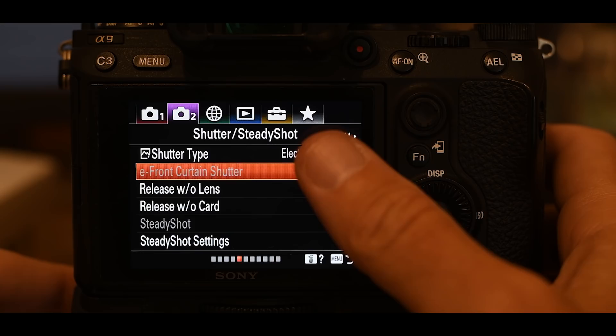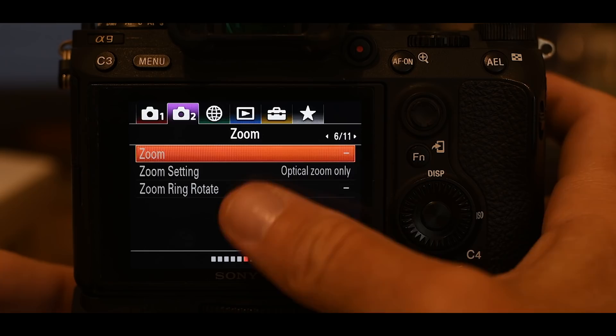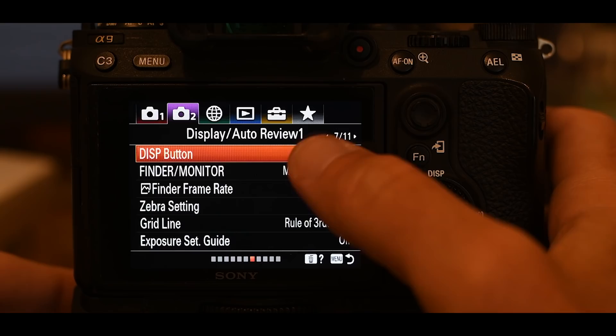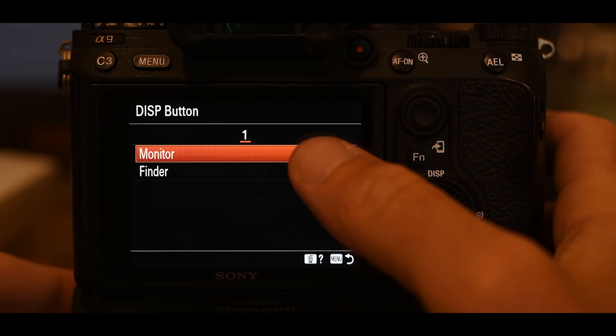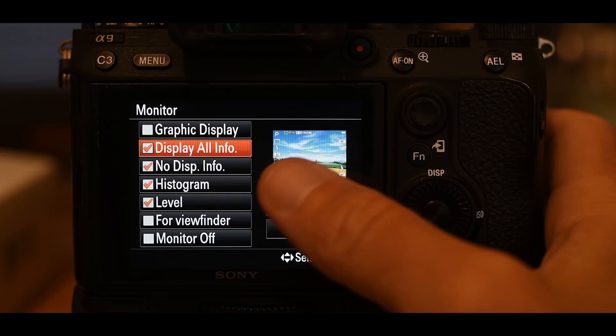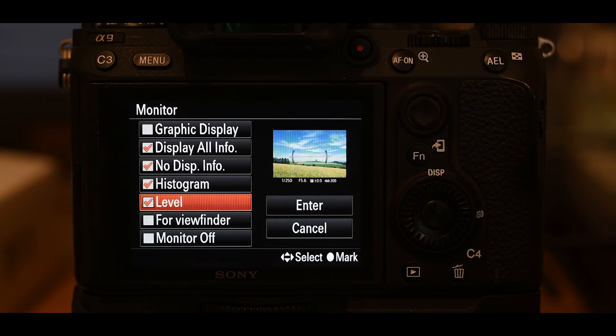Moving to page 7 — display, auto review. The display button lets you do some cool stuff. You have monitor (rear screen) and finder (viewfinder). I've selected display all info, no display of info, histogram, and level. So in photo shooting mode I can access all of that information with a touch of a button. I've mirrored those same settings for the viewfinder too.